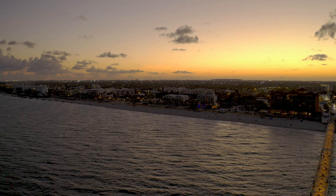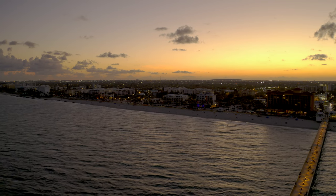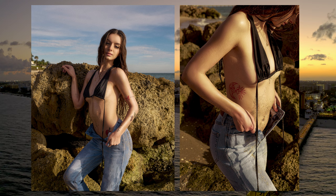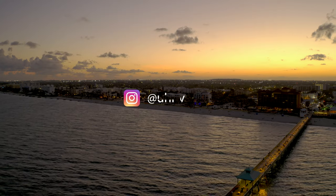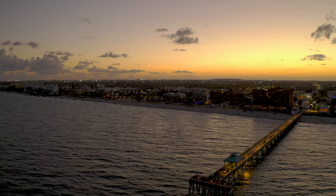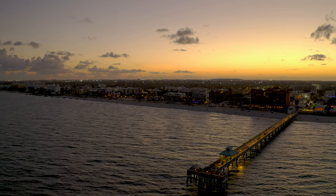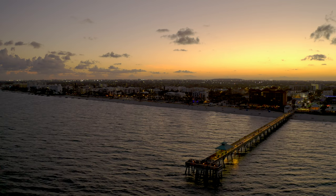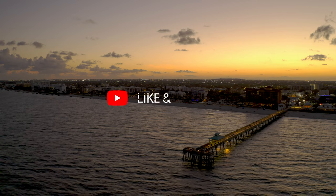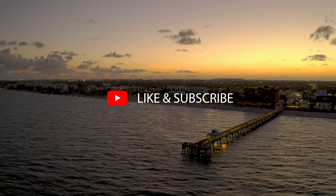Thank you guys for tuning in. If you made it this far, here's an extra photo from a set that we didn't record. If you want to see the rest of the set, make sure you follow me on Instagram so you can stay tuned whenever I post. As I mentioned earlier, I will be making an in-depth guide on how to pose your models. If there are any other videos you'd like to see, feel free to leave a comment. If you enjoyed the video, give it a like — and I'll see you in the next one.